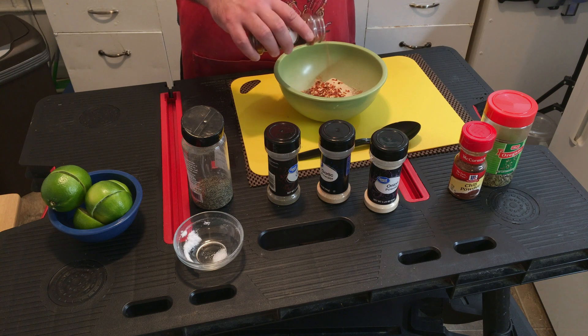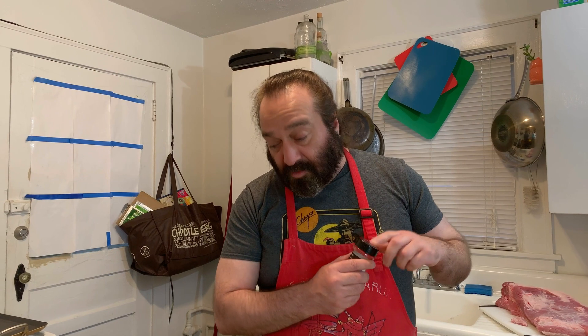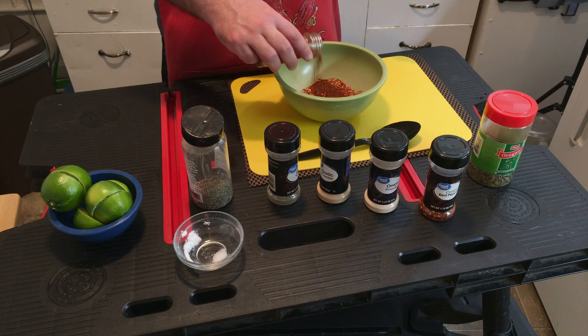The red pepper flakes give a nice little spice — it's not going to kick your butt but it will flare it up. This is actually going to be about half of the rub I think, because that's a big slab of meat — about 11.7 pounds. Chili powder is going to give it a nice southwestern flavor. When you think of fajitas, the Mexican part of that flavoring is the chili powder and the cumin.